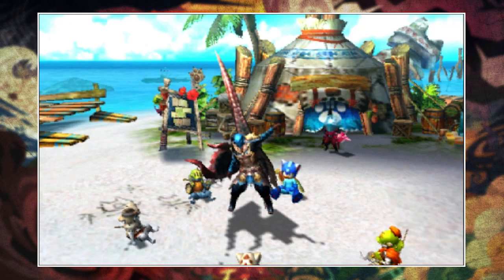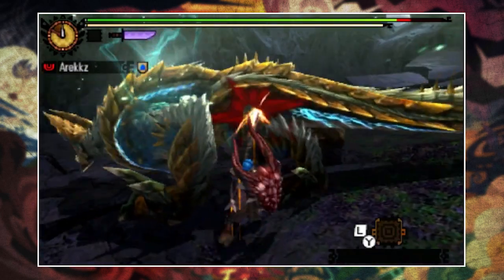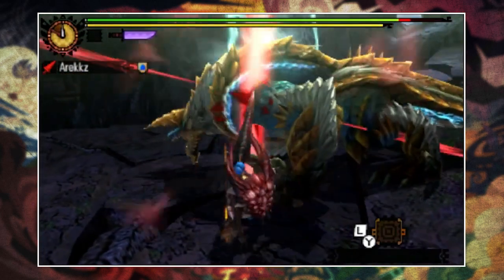Yo, what's going on YouTube, and welcome back to another Monster Hunter 4 Ultimate video and another episode of Mixed Set Monday.